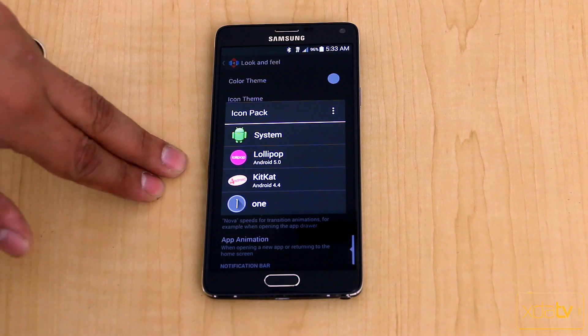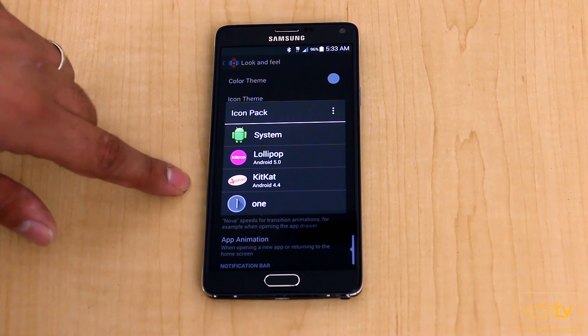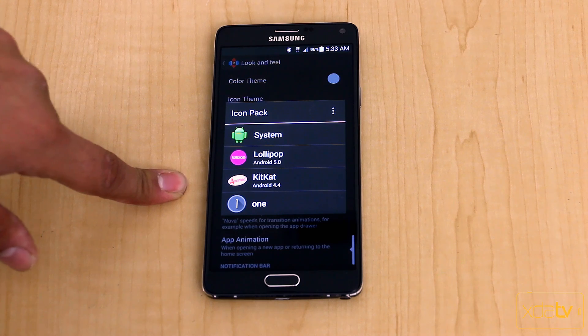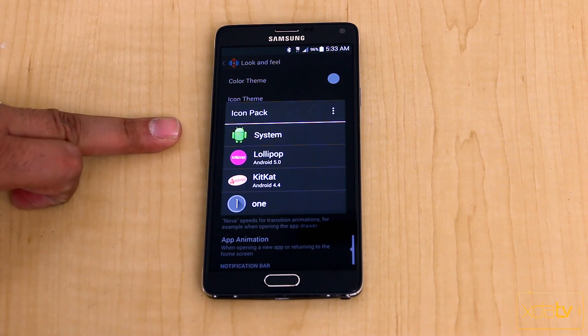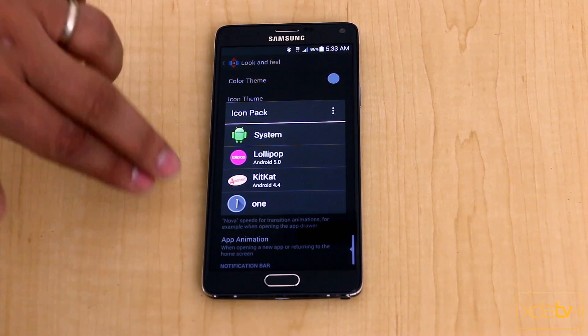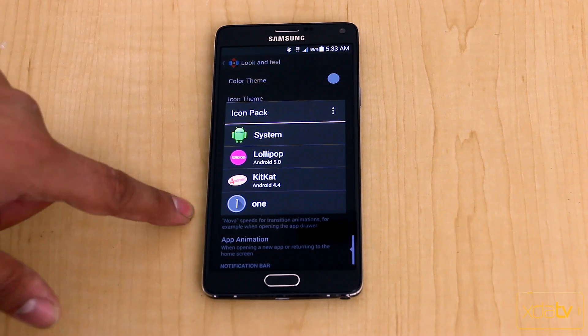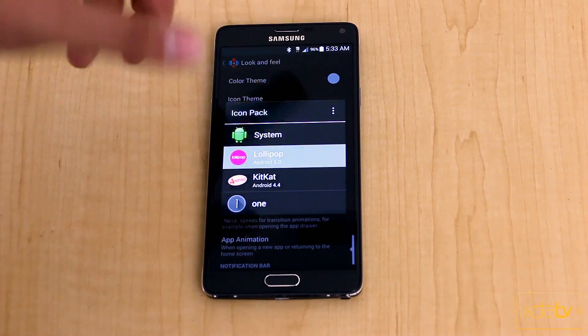Under Look and Feel, go to Icon Theme. When you get Nova, Lollipop is one of the themes built in. You can also download additional themes — KitKat is part of the system as well, which matches whatever your system is, generally TouchWiz. You can also download other theme packs; I have the Glass theme pack here, but we'll keep it on Lollipop for now.